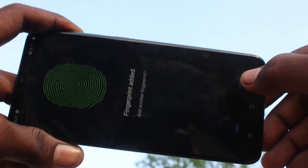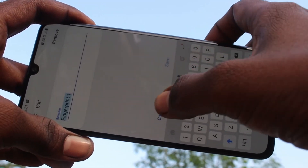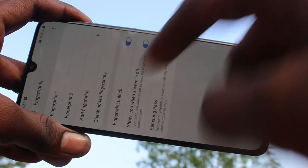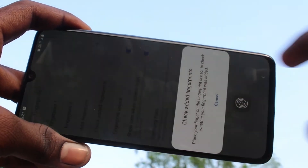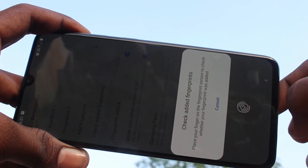It has been added successfully. Click Done if you are finished. You can also edit your fingerprint — that is, the name of your fingerprint. You can check the added fingerprint here.